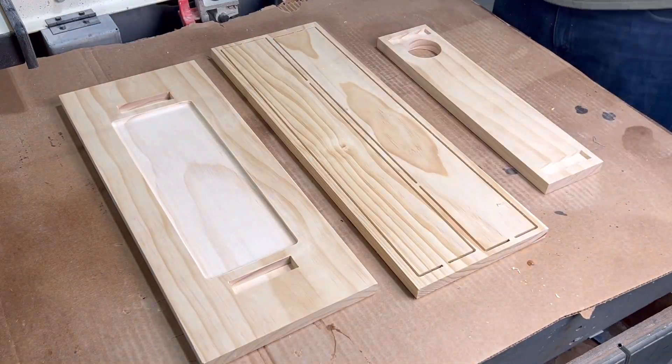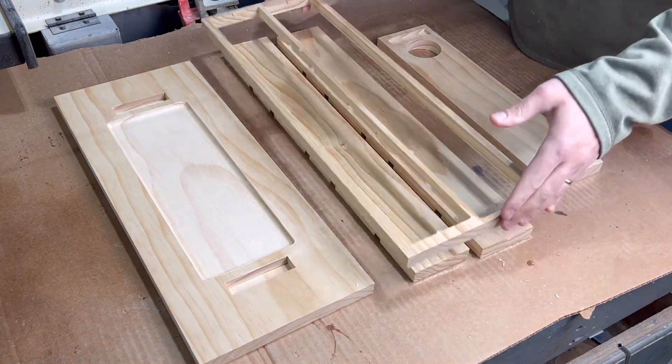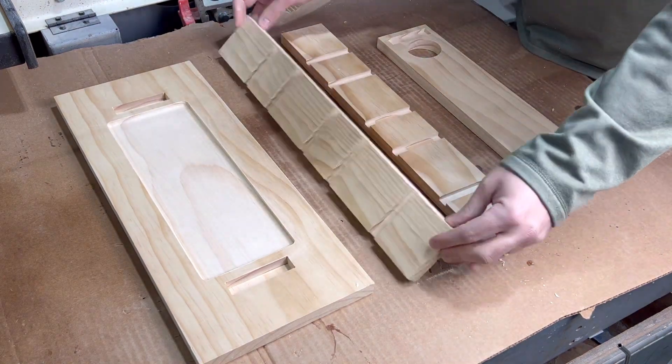Once everything is carved and off the machine, we need to remove the tabs using a multi-tool from the side components. Once that's done, this is what we're left with. So far, so good.